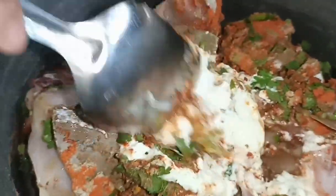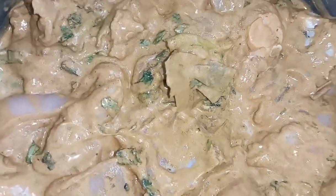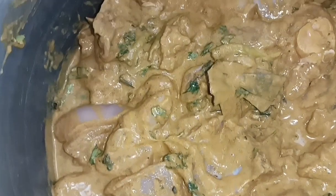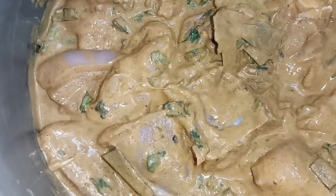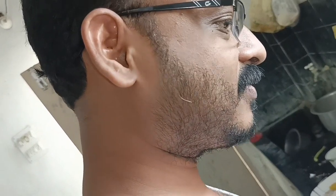First we will mix everything and let it marinate for half an hour. We're going to make it all and let it rest. We're cooking green onions for about 10 minutes.